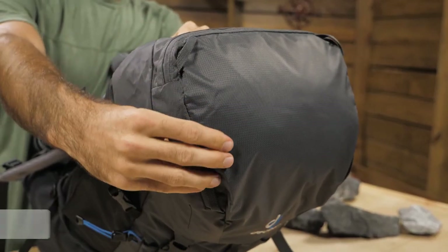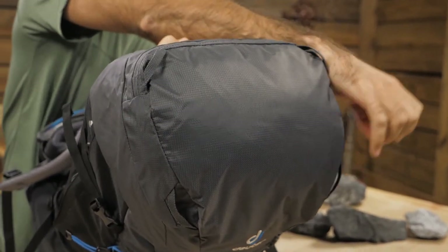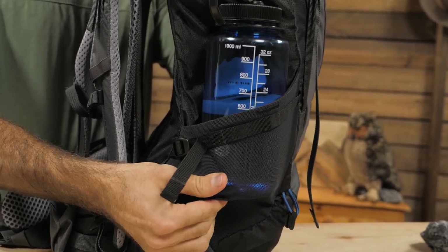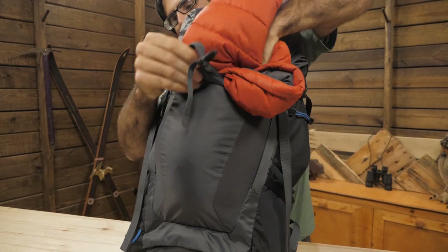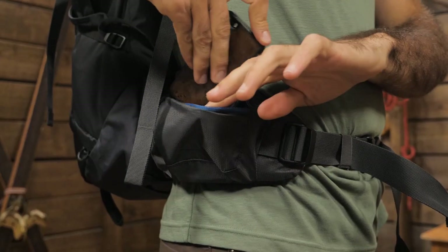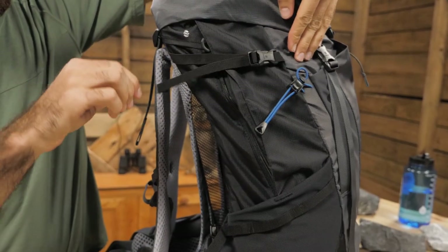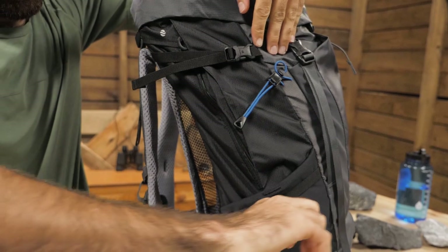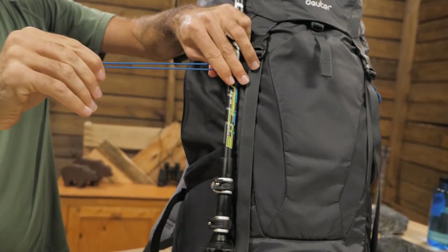You have a few external attachment points. There are loops on the lid which are great for attaching a solar panel. This pack has two side stretch mesh pockets for water bottles and a big front stretch dump pocket for extra layers. The hip belt has some storage for snacks or a GPS device. There are two compression straps on either side which can also be used to attach gear or simply adjust the size of your pack. The pack has got trekking pole attachments on the front as well.